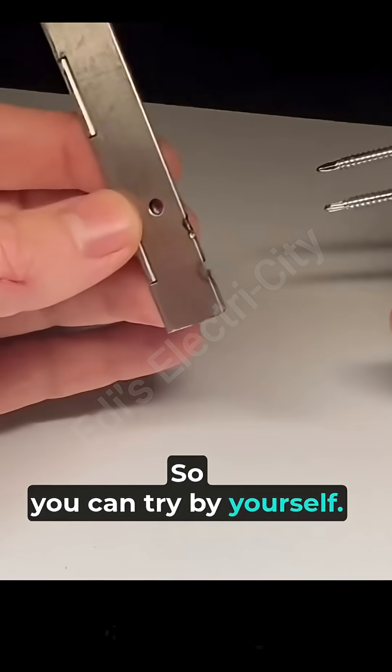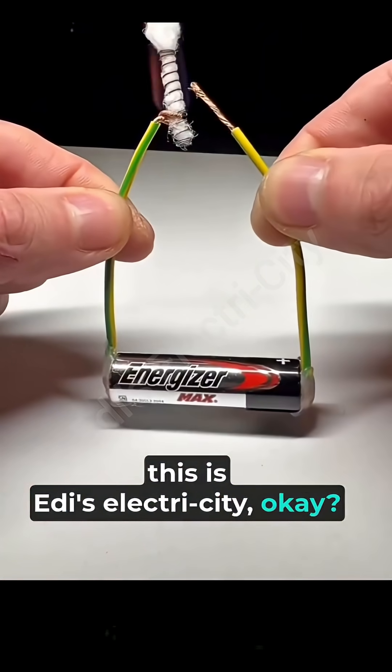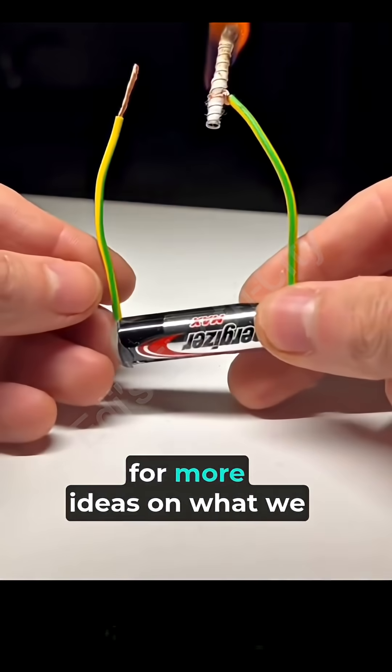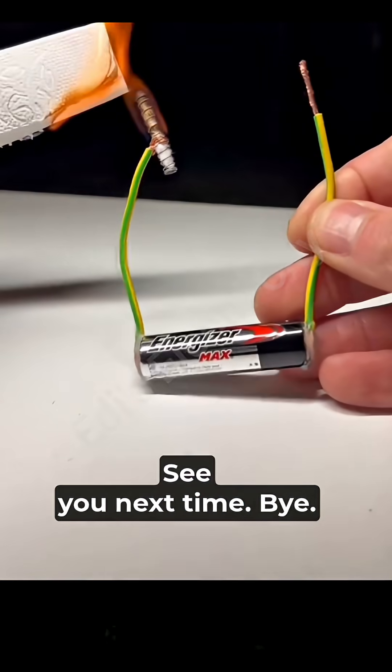You can try it by yourself — do not forget, this is electricity. Like and follow for more tech ideas and what we create. Thanks for watching, see you next time, bye.